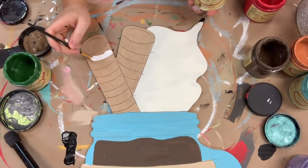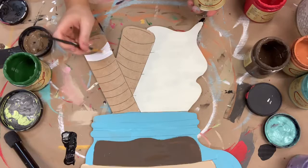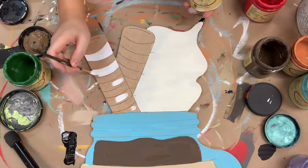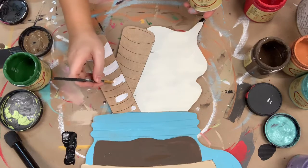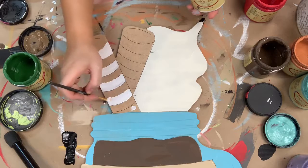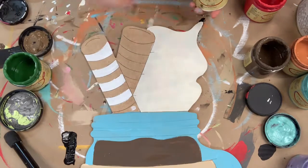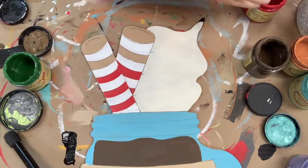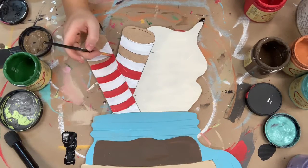Now I'm going in with the color Cotton, which is Dixie Belle's whitest white, and I'm going to paint every other line on these peppermint sticks. And then I'm going to go in with the color Honky Tonk Red, and I'm going to finish out the peppermint sticks.